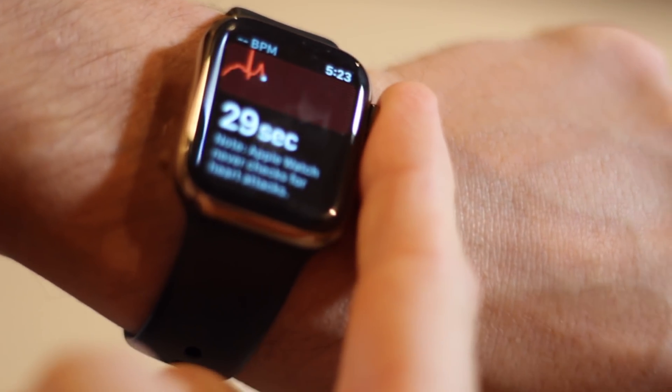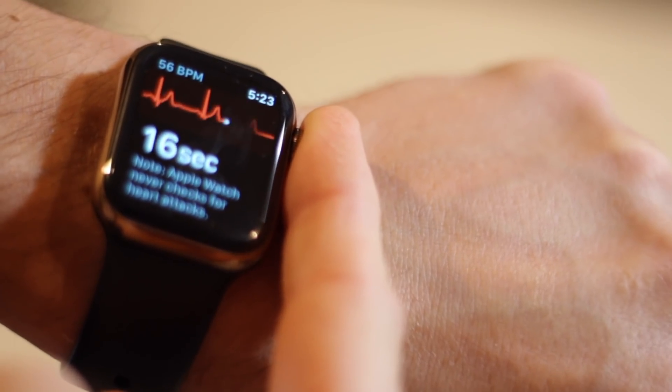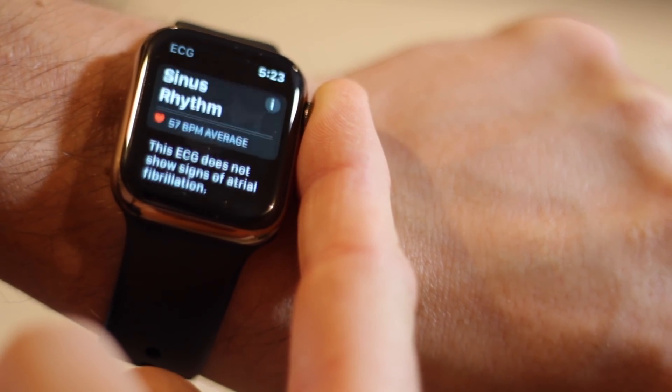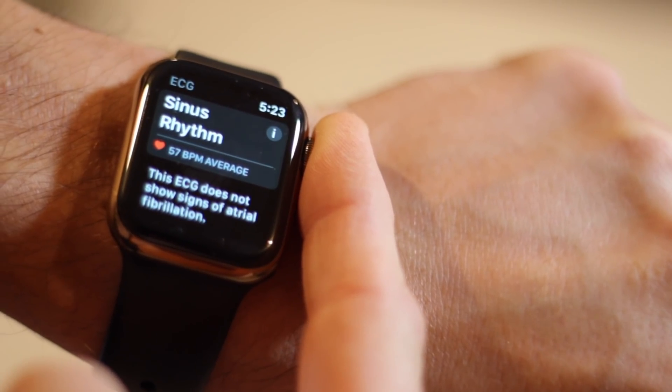If prompted, confirm your wrist preference and then place your finger on the Digital Crown. The entire test takes 30 seconds and shows each beat of your heart as it records its data. After the reading is complete, you'll see a basic summary which, assuming everything is normal, should read 'Sinus Rhythm.'